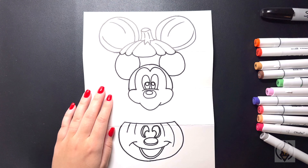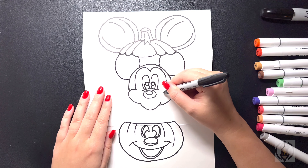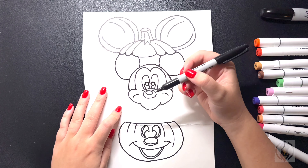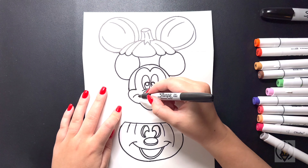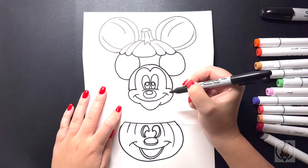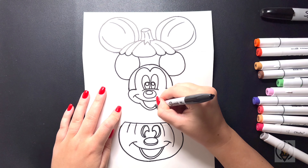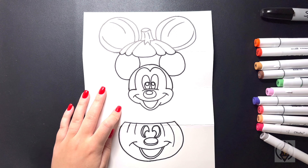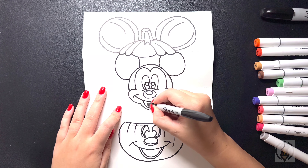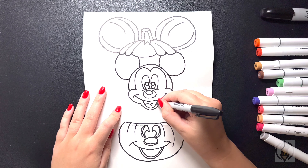Now let's come underneath and draw in the mouth. On the right hand side, coming further up, we're just going to draw in a curved line from left to right, and then we'll move over on the left and replicate that. We're going to close this off on the top with a curved line from left to right. Then on the bottom, we're just going to draw in a nice big arch line curving that back up on the right. In the middle, for the tongue, we're going to curve this line over, and then to the right of that, we're going to curve this line across again.